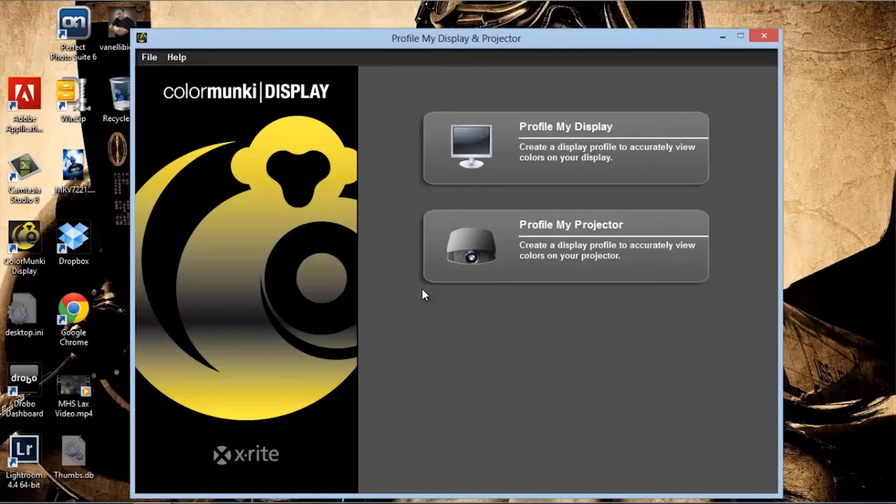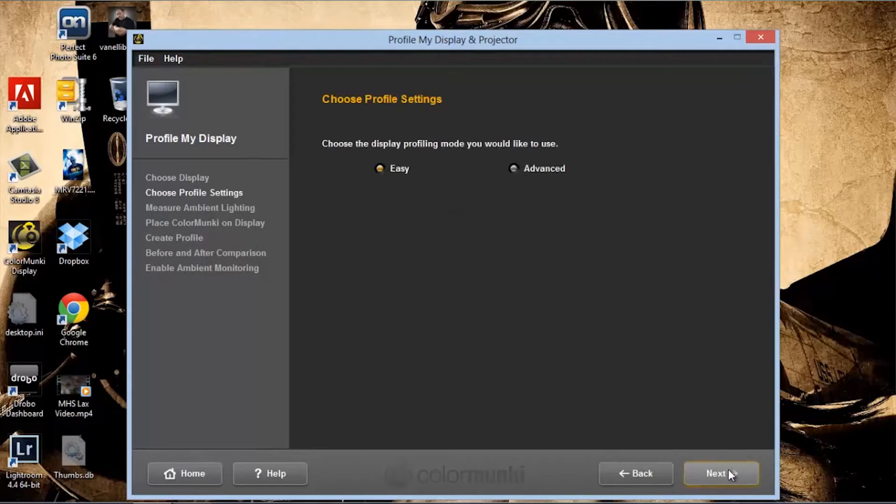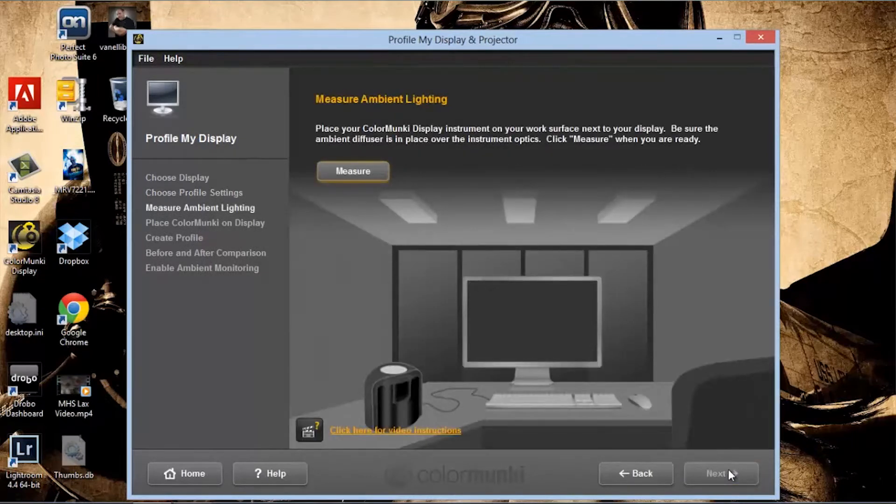We're going to start by firing up the program and click on 'Profile My Display.' The primary display is my laptop and we also have the Cintiq connected. We're going to calibrate our primary display. Click Next, then go on to Easy, and from here we're going to measure the ambient room light.